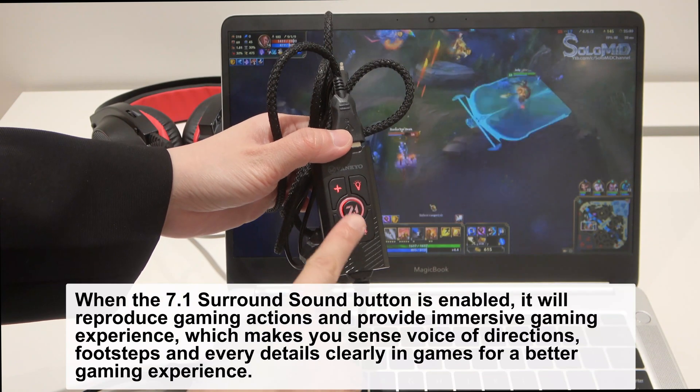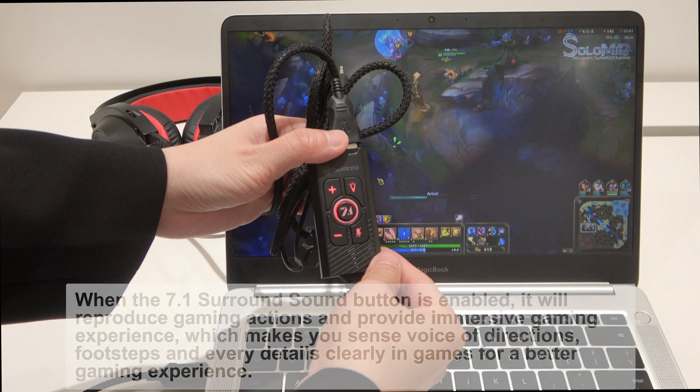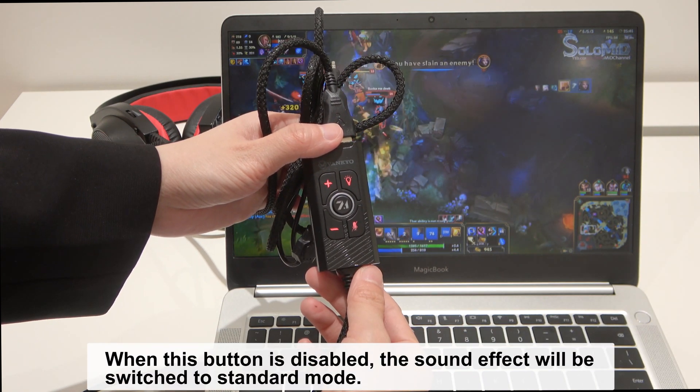When the 7.1 surround sound button is enabled, it will reproduce gaming actions and provide an immersive gaming experience, which makes you sense the voice of directions, footsteps, and every detail clearly in games for a better gaming experience. When this button is disabled, the sound effect will be switched to standard mode.